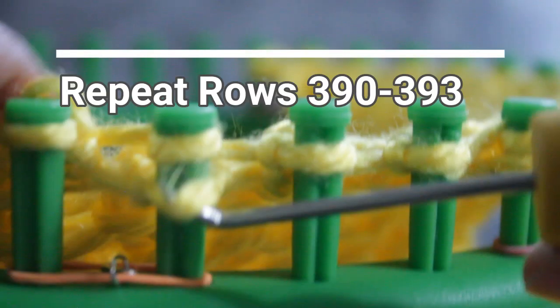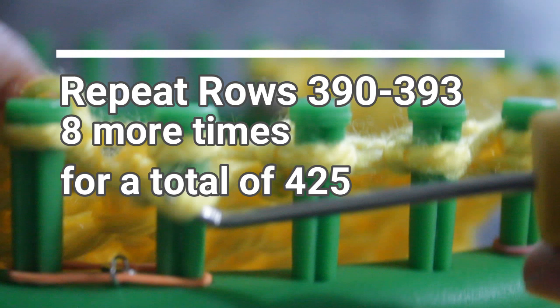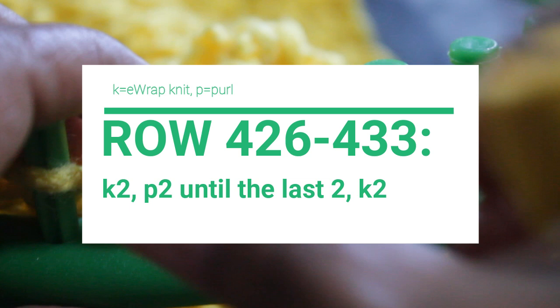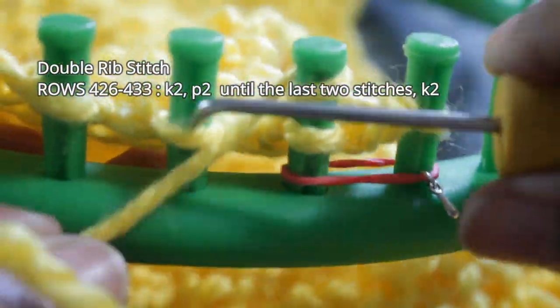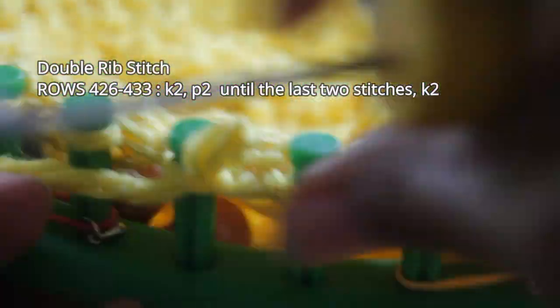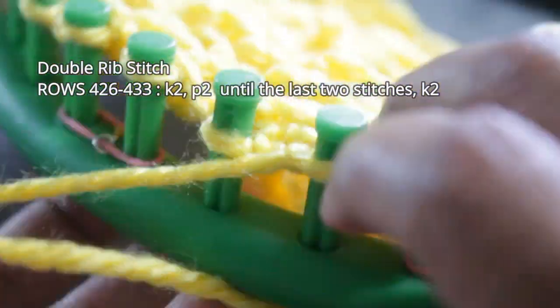The next step is to repeat rows 390 through 393 eight more times for a total of 425 rows, and then you're ready for the double rib stitch — the top of your pocket. You're going to do eight rows of this rib stitch: knit two, purl two, to the last two stitches, and then knit those last two. Rows 426 through 433 — you guys are basically experts, so just remember: knit two, purl two, onto the last two, and then knit two.